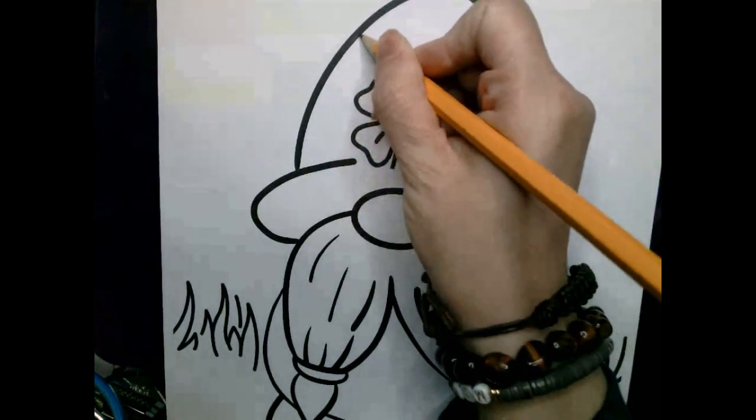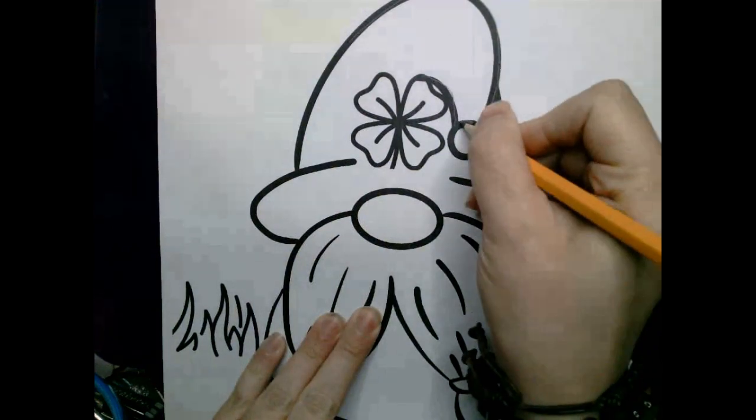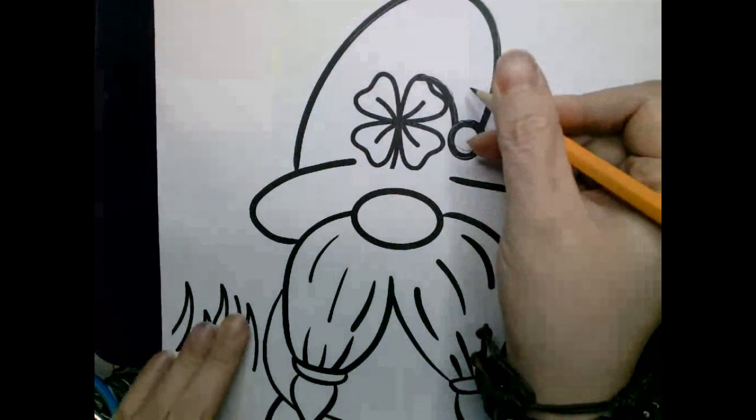So this painting is going to be inspired by St. Paddy's Day, which is around the corner. I really love St. Paddy's Day and I thought it'd be really cute to make a painting of a St. Paddy's Day gnome.